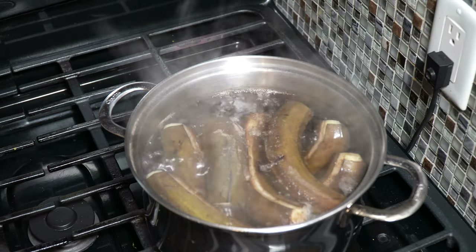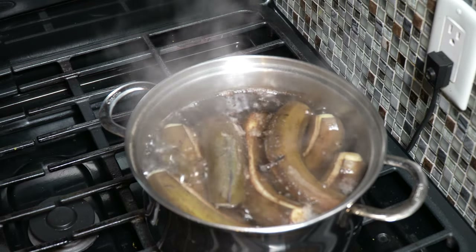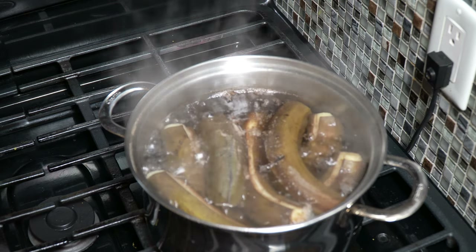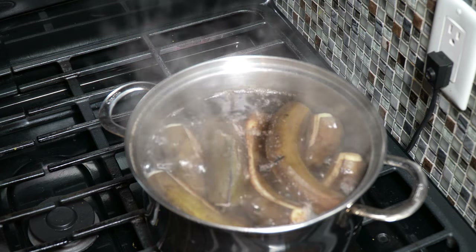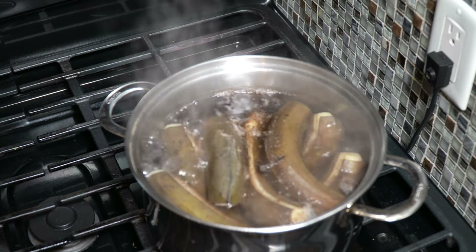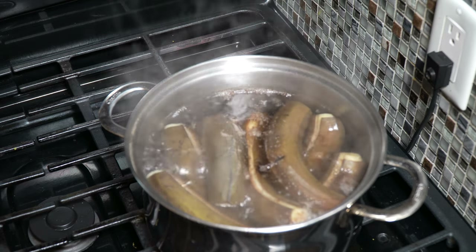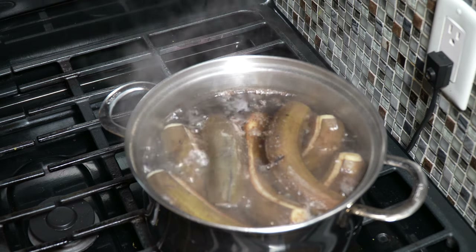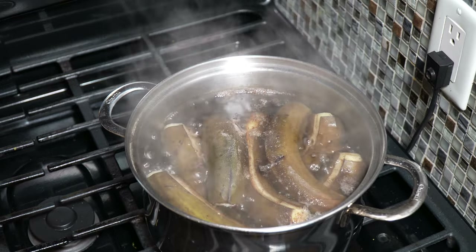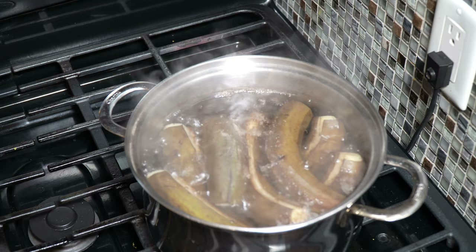Six minutes later, you'll see they've all floated and it's pretty much cooked all the way through. We're going to take it off the heat, drain it, and allow it to cool so we can handle it. If you're wondering why I didn't salt the water — yes, you can certainly salt it, but the remaining salt in the salted codfish we'll be using will be enough to balance things. If you want to add salt, by all means do so, but we're going to drain it and let it cool.